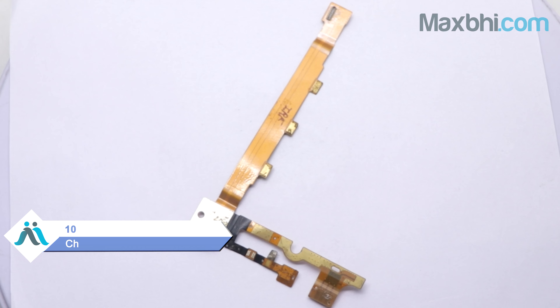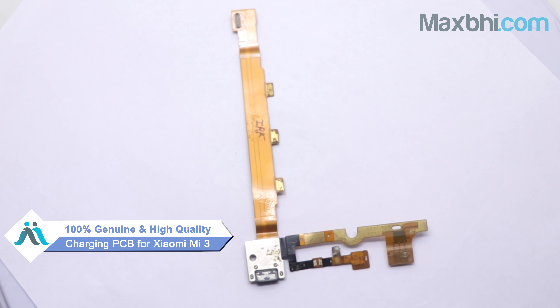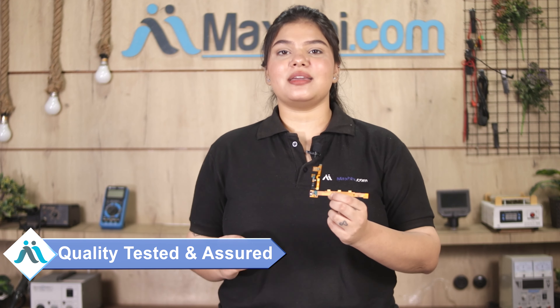This charging PCB is a 100% genuine quality product which works similar to your original product with a perfect fit for Xiaomi Mi 3. This charging PCB will be checked and inspected by our quality team, and quality assured before this charging PCB will be sold.